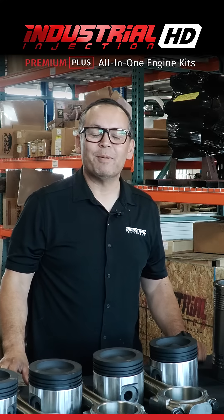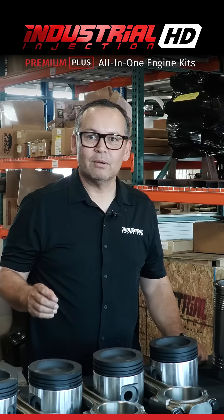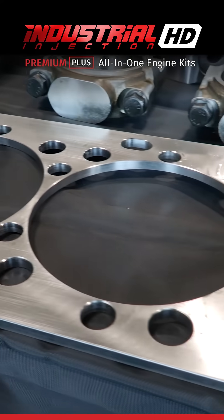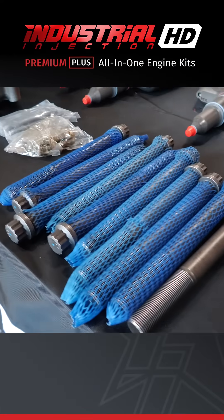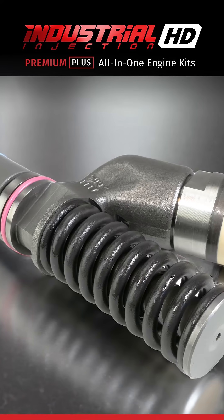Our Premium Plus Engine Kits include liners, pistons, ring sets, pins and retainers — all new. We also have our spacer plates, our piston cooling nozzles, new engine oil pumps and new water pumps, new connecting rods, exhaust manifold bolt kit, head bolt kit, and rebuilt injectors.